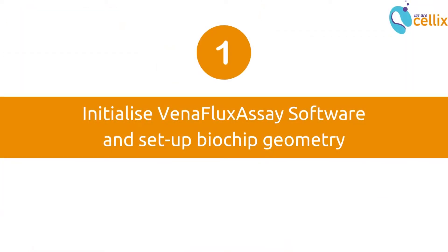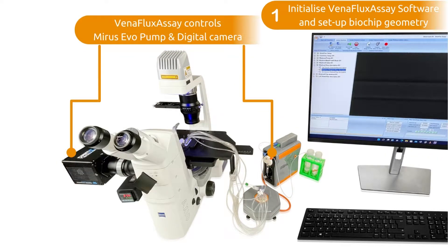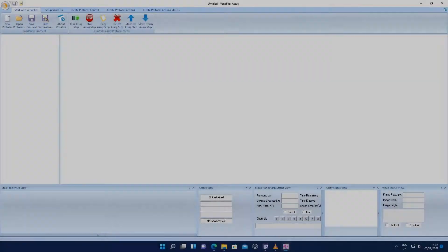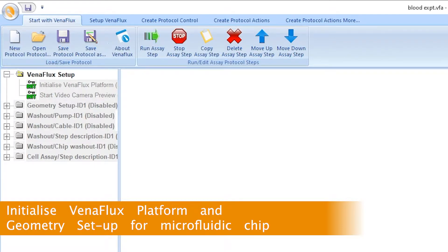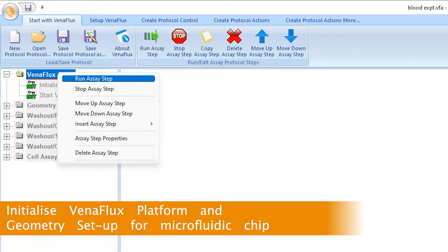Initializing Venaflux assay software enables control of the MyReceivo pump, and in the case of the Venaflux Pro platform, it also enables control of the digital camera connected to the microscope. Open the Venaflux assay software program and open the default protocol. This loads a default program which may be edited according to the user's needs.